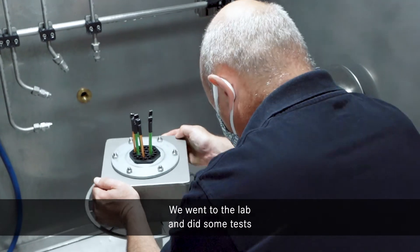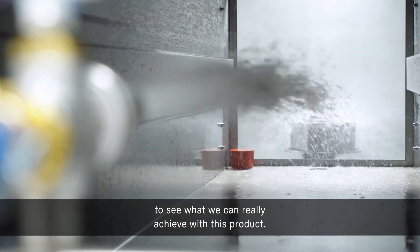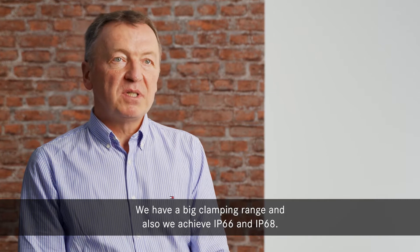We went to the lab and did some tests to see what we could really achieve with this product. We have a big clamping range, and we also achieved IP66 and IP68.